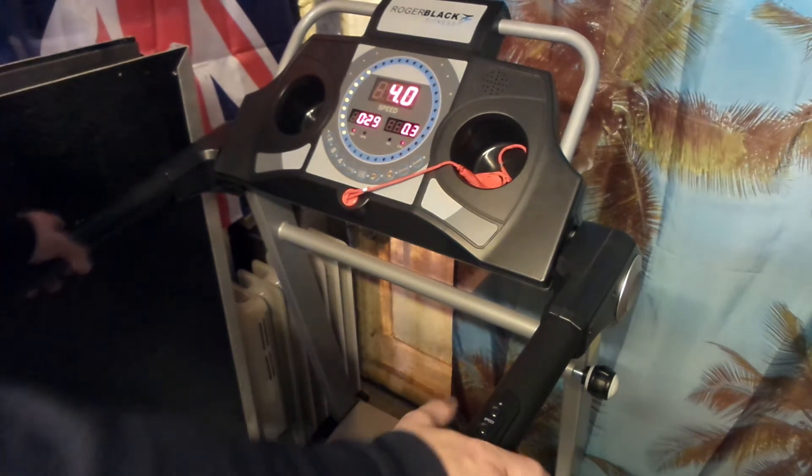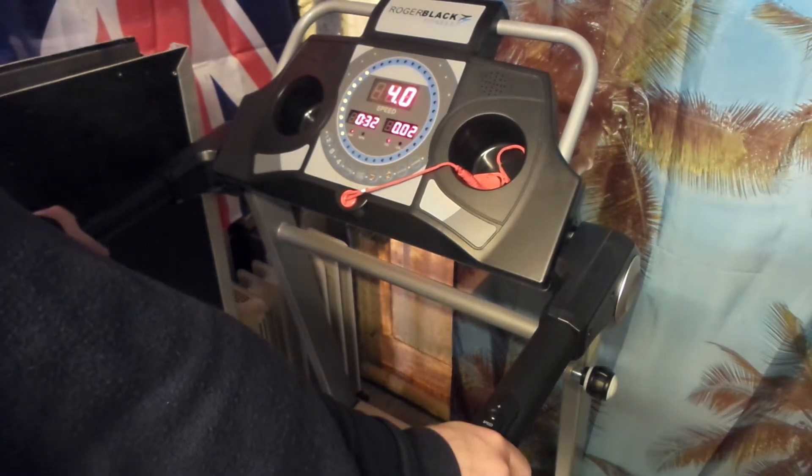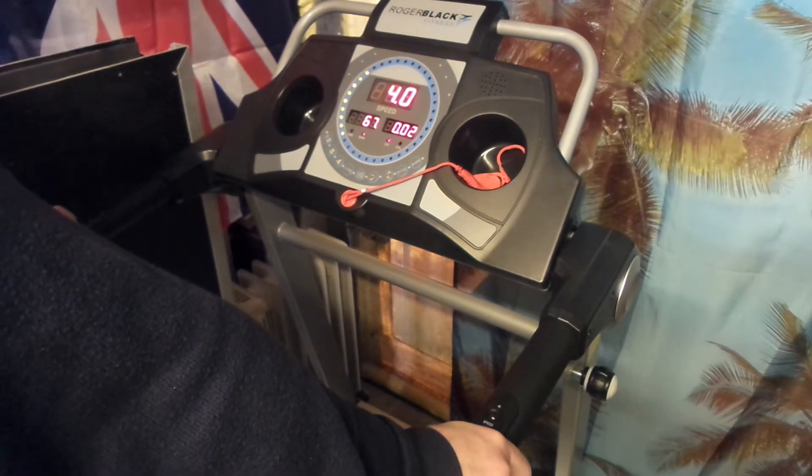We also have a heart rate function. If you press both hands on the handlebars, it switches to display your heartbeat.